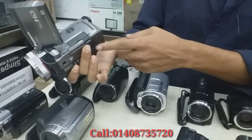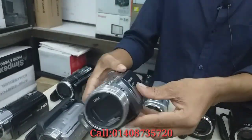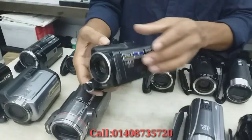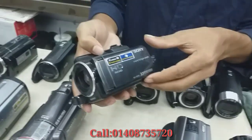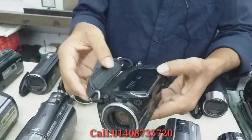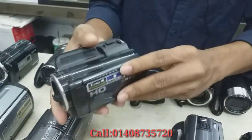There is a viewfinder. There is a full HD camera. There is a Sony camera. There is a microphone option.